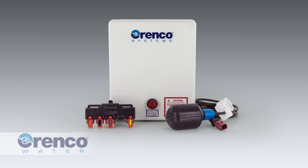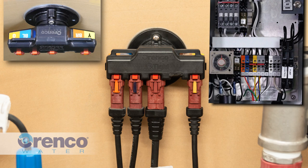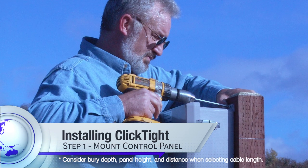With ClickTight from Arenco, wiring a wastewater system just got a whole lot easier. ClickTight's color-coded cables, wires, and terminals simplify installation and greatly reduce the risk of electrical failures due to moisture, faulty splices, or corrosion. This video will demonstrate how to quickly and securely install your ClickTight once you've properly installed the control panel.